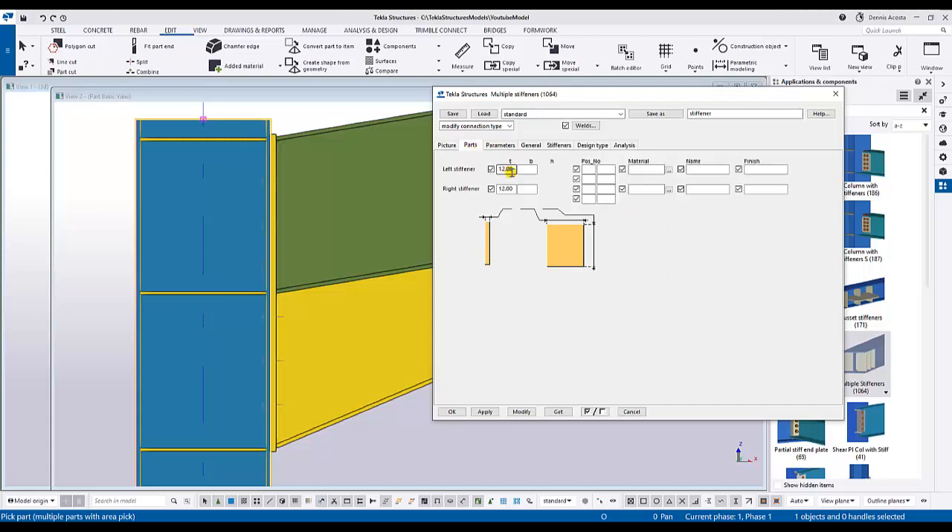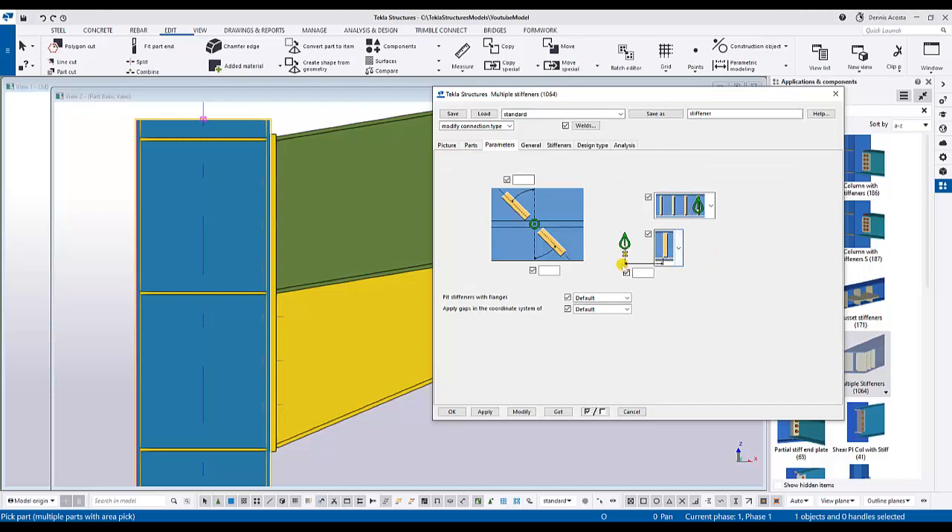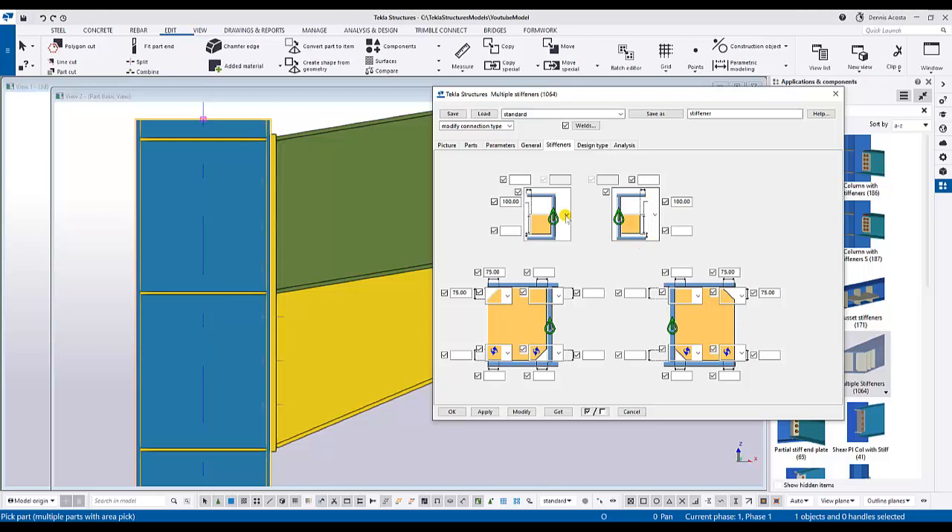Under Part, the near side and far side stiffeners will be 12mm in thickness. Under Parameters, if you want a distance from the picking point you can enter a value; if you want zero, leave it blank. The distance is measured from the center. Here you can also specify the direction of the stiffener, whether to the left or to the right.